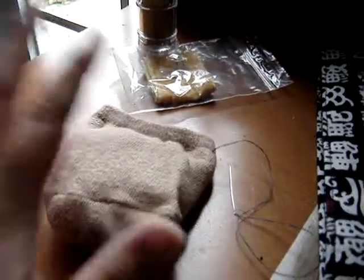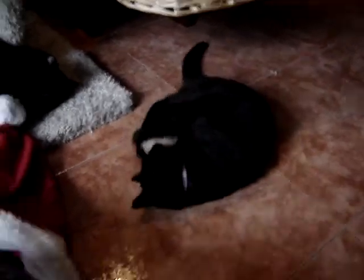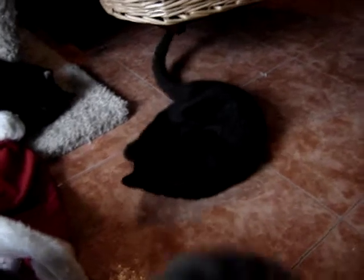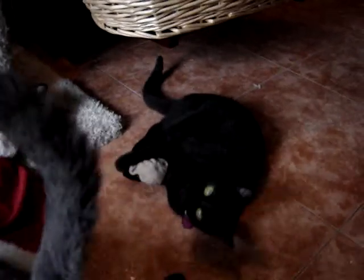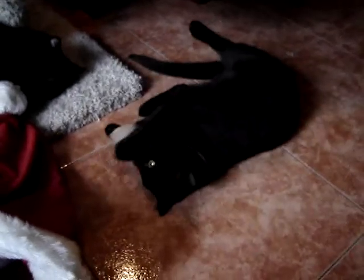So there it is — the finished catnip sock, all sewed up. As you can see my kitties love it, but they love anything with catnip. So there's day one!